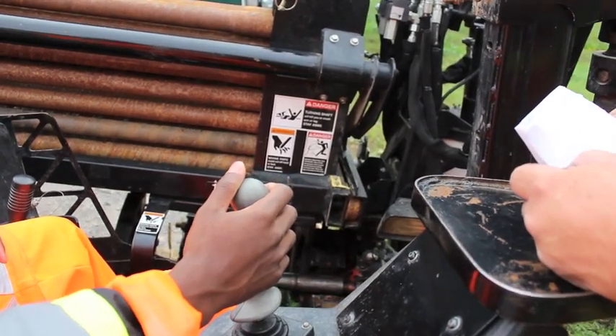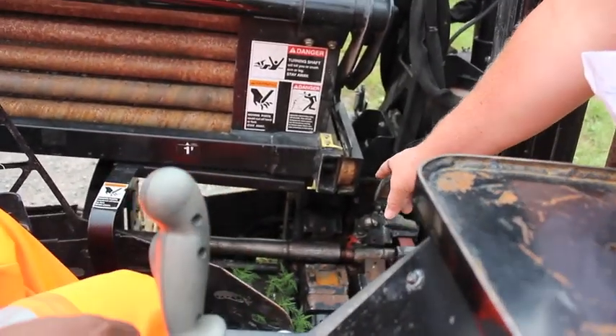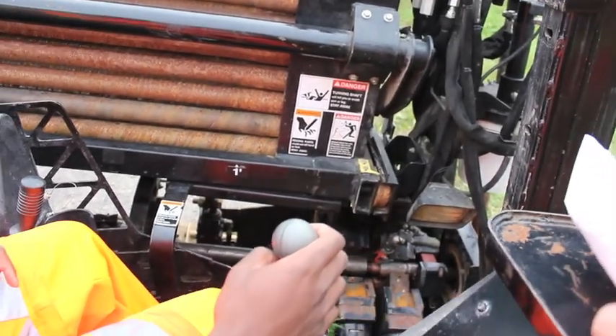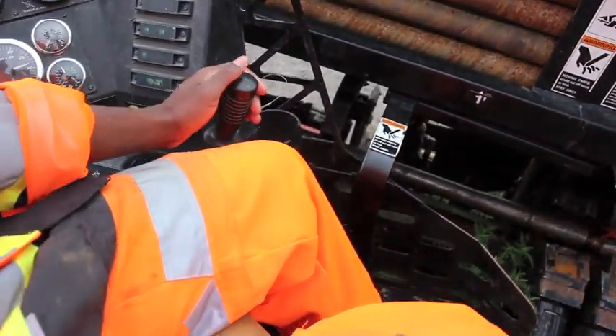Move the rotary head until it's in the correct position in the rear wrench. Right now we don't have to move it — it is in the right position. You're going to engage the rear wrench and hold it in place.